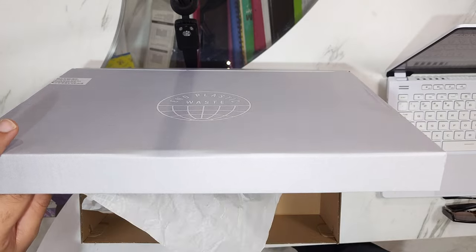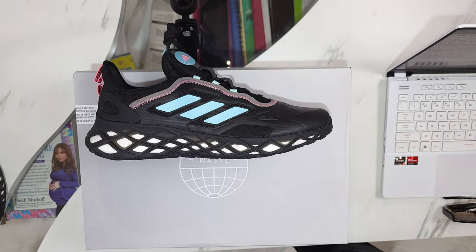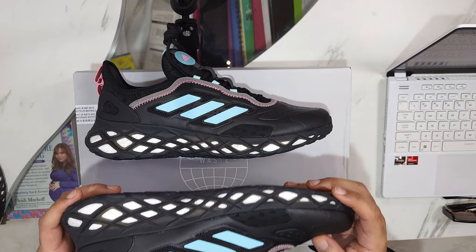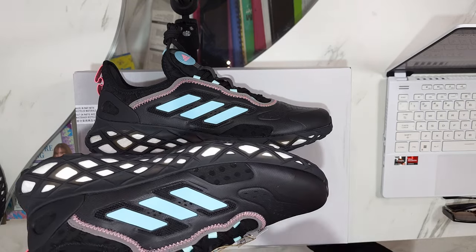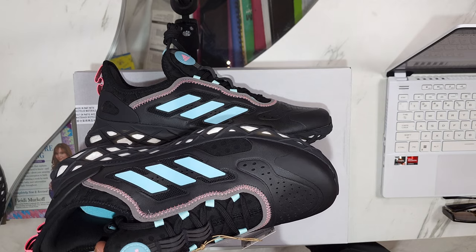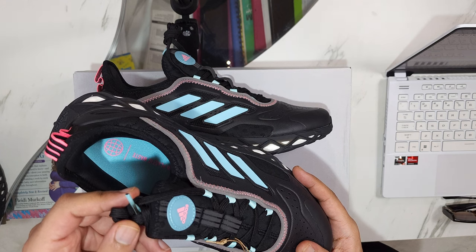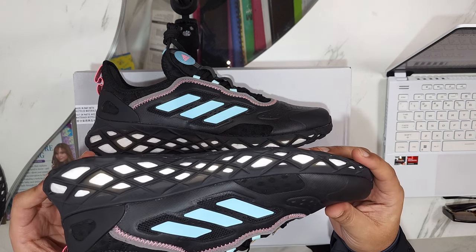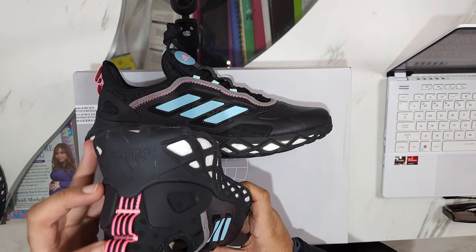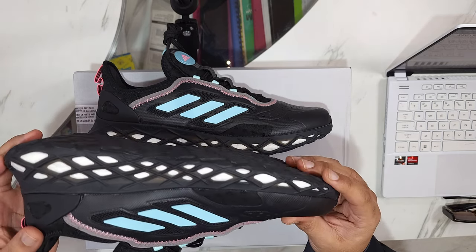When you bring the shoes out, you notice that this colorway will grab eyes — it's really nice. This is a bold colorway; it's not the boldest out of all the ones they come out with, but it's pretty bold, and I enjoy it. They call this a bliss blue, and I love this bliss blue on the upper and even on the laces — you see a fade from the carbon black to a bliss blue. Unfortunately, this pink does not have a name, or at least they didn't give it a name, so we're just going to call it a neon pink. I like all the accents on this — it really brings out the whole shoe.